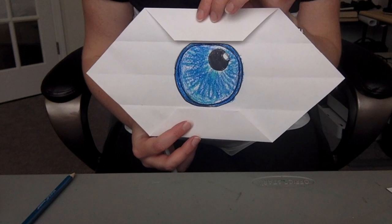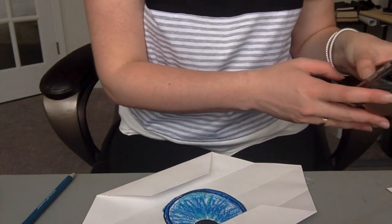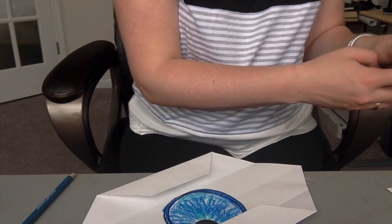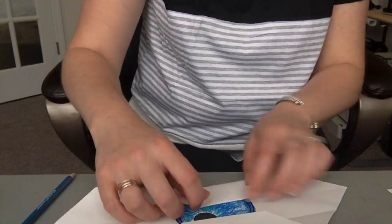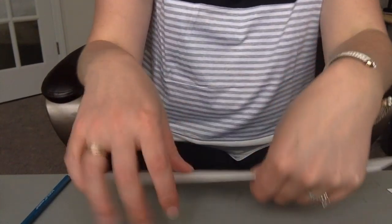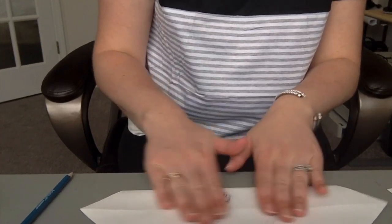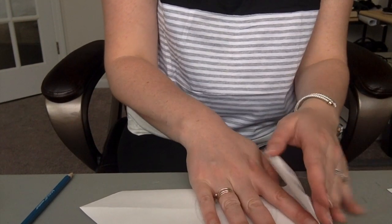Okay, next step is to go back to making our origami part of the eye. After I have this colored, I'm going to close it — so I'm going to fold back this way and this way, so my eye is now closed. You can't see the eye. I'm gonna flip my paper over — this is not the part with the eye, this is the back part of our paper.